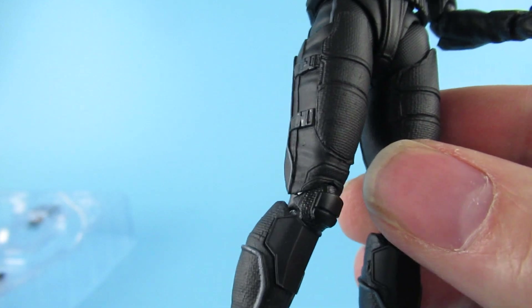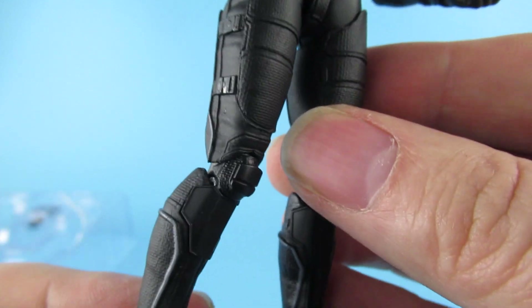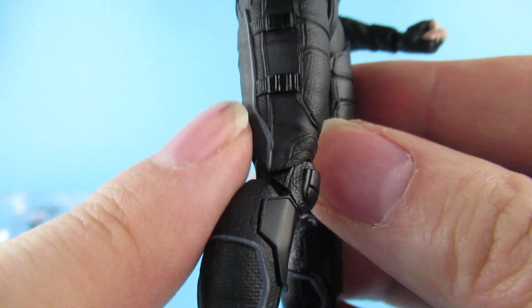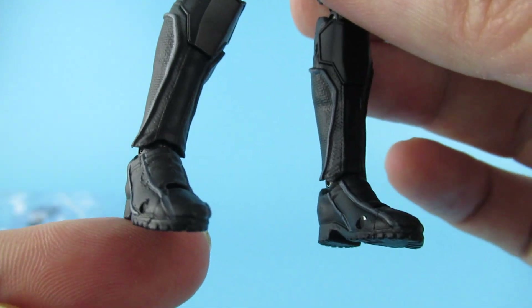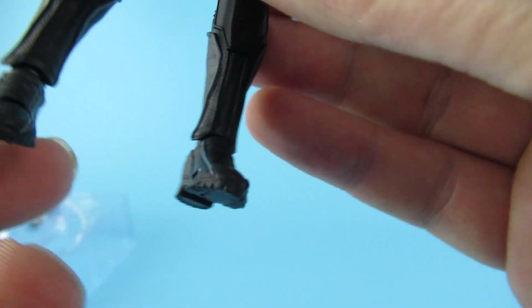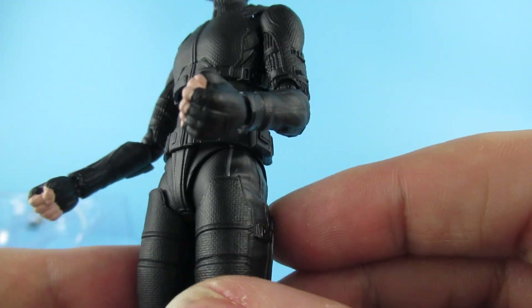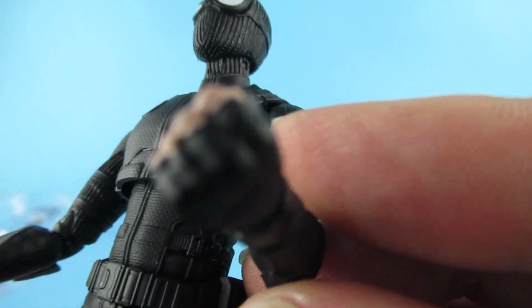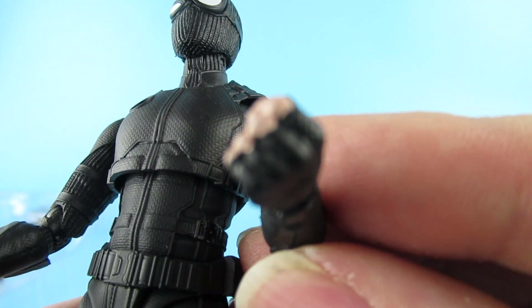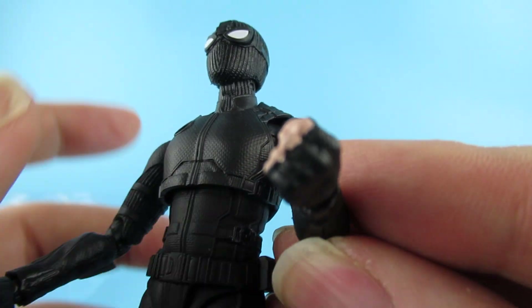There's some nice textures on him - feels very sturdy. There's a little bit of gloss on the attachments, which is nice. There's also a grey line along the edge which is nice that they've taken the time to paint on. The hands are reasonably well painted too.